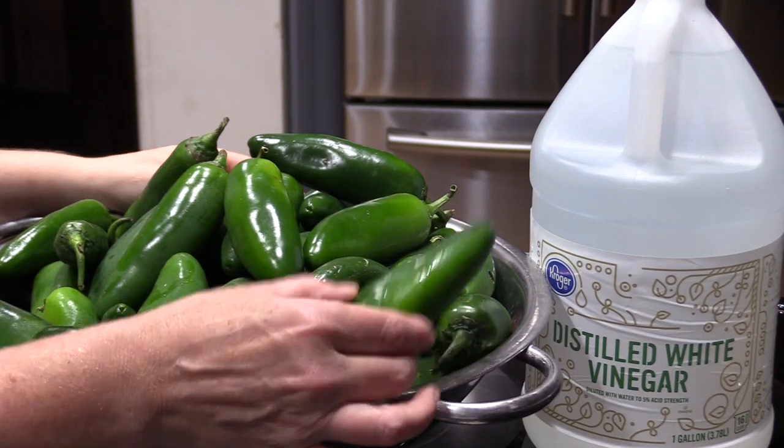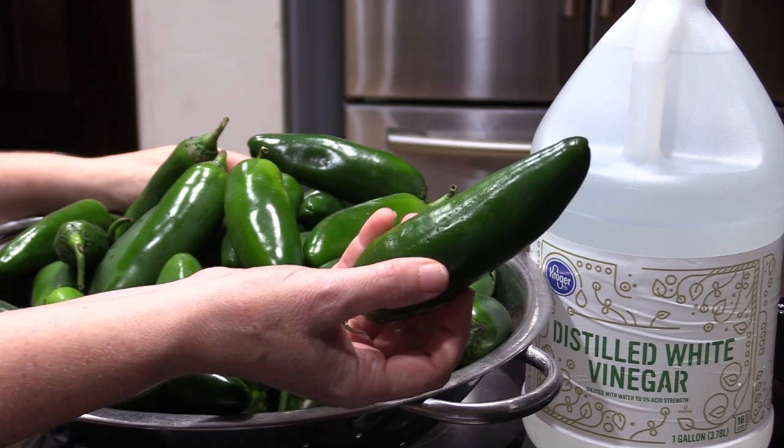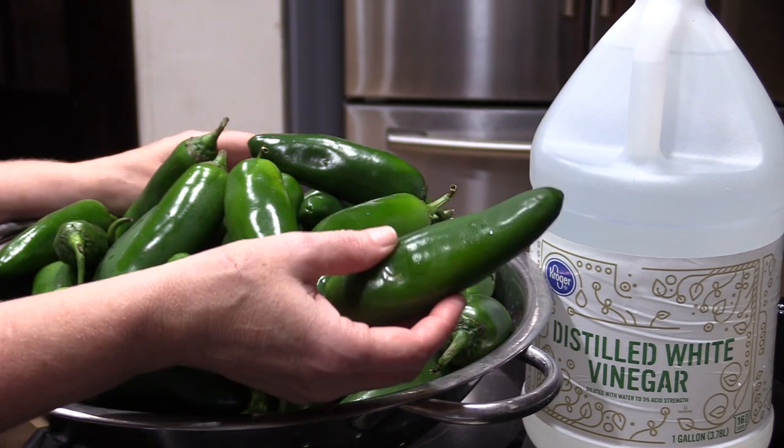Hey guys, it's Margaret from Days Well Spent, and in today's video I'm going to show you how to pickle peppers. I'm going to be using jalapeños, but you can use any type of peppers you want and follow the directions the same way.